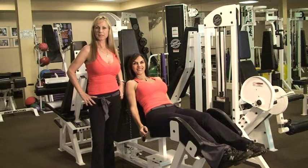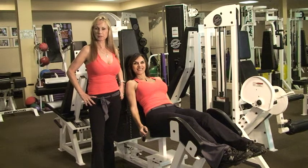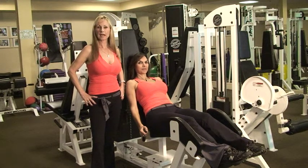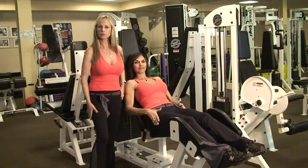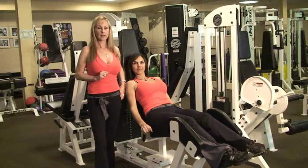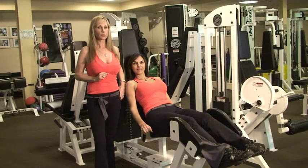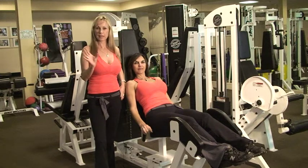Hi, this is Indian Spring Country Club and this is the fitness center. This is Margarita Maraska, she's one of the personal trainers here. We're going to be working out on the outer thigh machine. The outer thigh machine works the outer thigh muscle right along here. Not only are we going to be working the outer thigh, we're also going to be working on the inner thigh, so we're doing two muscles to give muscle balance.